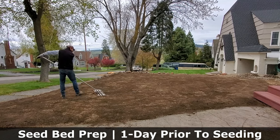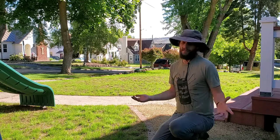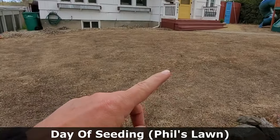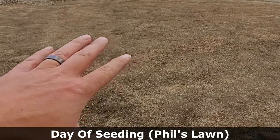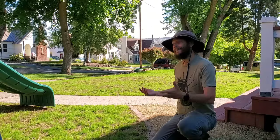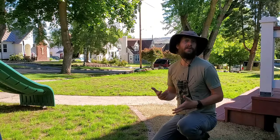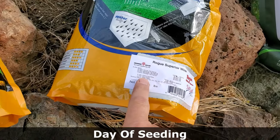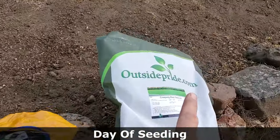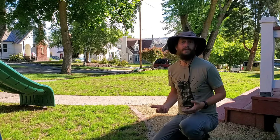This lawn right here has been newly seeded. We killed the entire lawn off — there's actually a playlist linked in the description below where you can follow the progress of this lawn throughout the 2022 season. We killed the entire lawn off and then went ahead and seeded, in the middle of spring, a turf-type tall fescue and fine fescue mix. We've been babying it along all spring long, and at this point, all of the grass here — or at least the vast majority of it — has been growing for approximately three weeks.